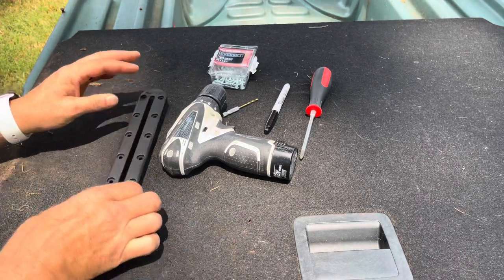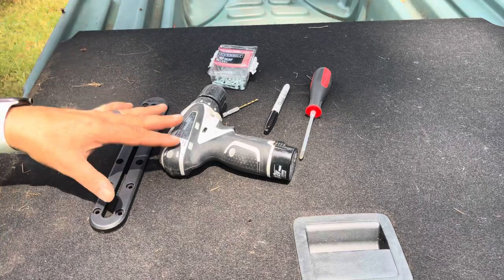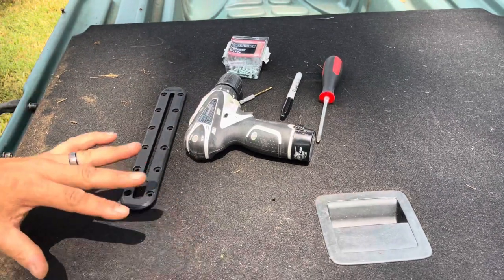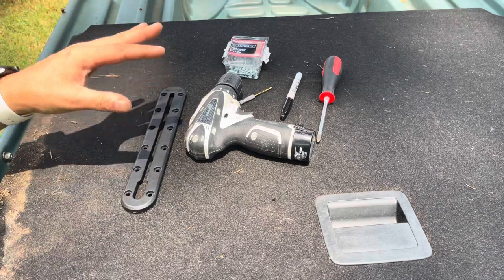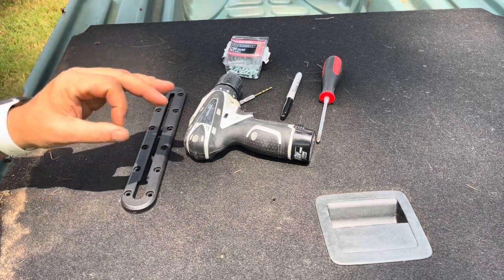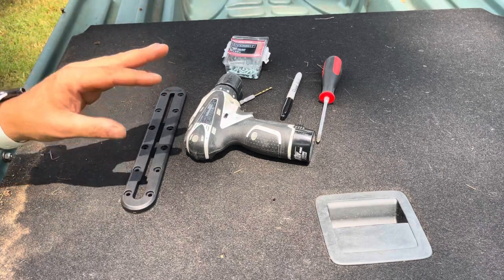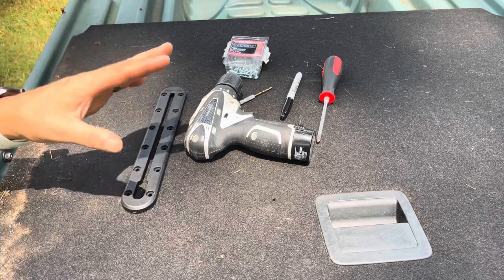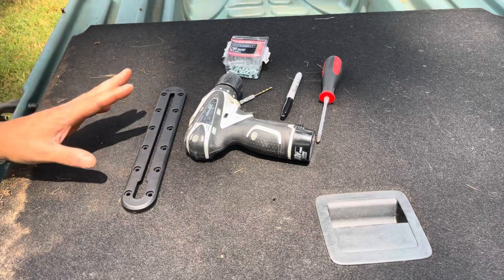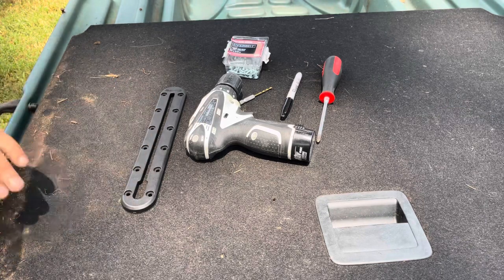The only reason why we're pre-drilling is this is a much older Pelican Bass Raider — older plastic that's had a lot of exposure to the sun. By drilling before you put the screws in, you're going to lessen the chance of the plastic cracking under pressure later. It usually doesn't happen instantly but it will happen later. Better safe than sorry, so that's what we're going to do today.